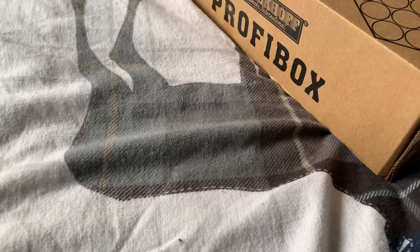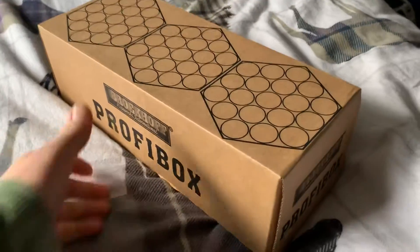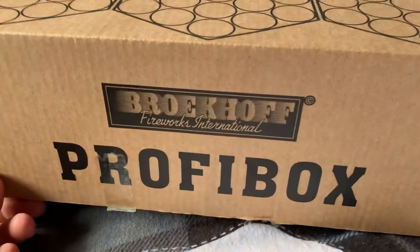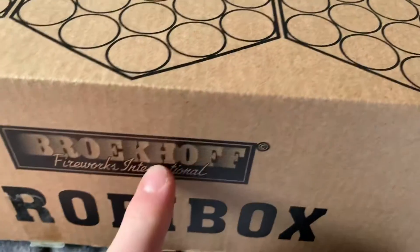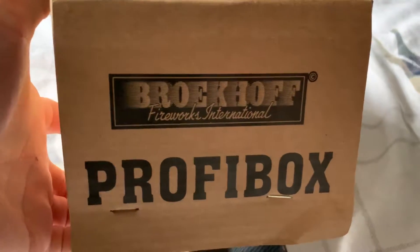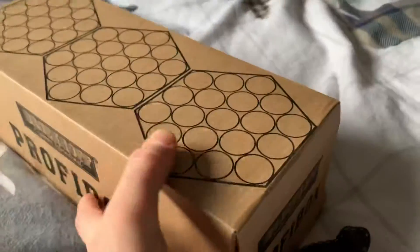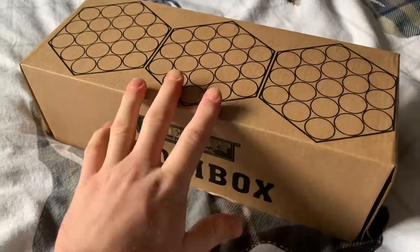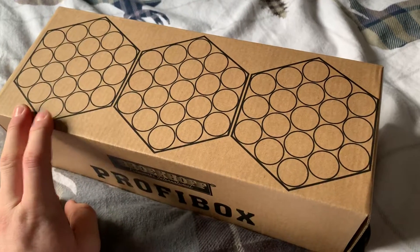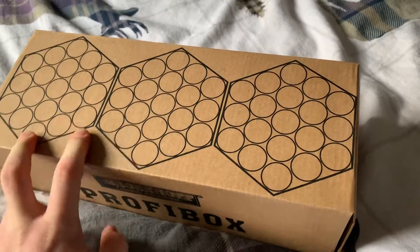What's up guys, welcome back to Pyro Boy 101. We have got an unboxing video for you guys today. This is the Profi box by Forex International. I don't really know what that top one says, but it's the full logo. Anyway, it's a barrage pack basically. This is probably by far the nicest barrage pack out there on the UK market, for the cheapest price — this is £20 for three barrages and the 1.3G effect as well.